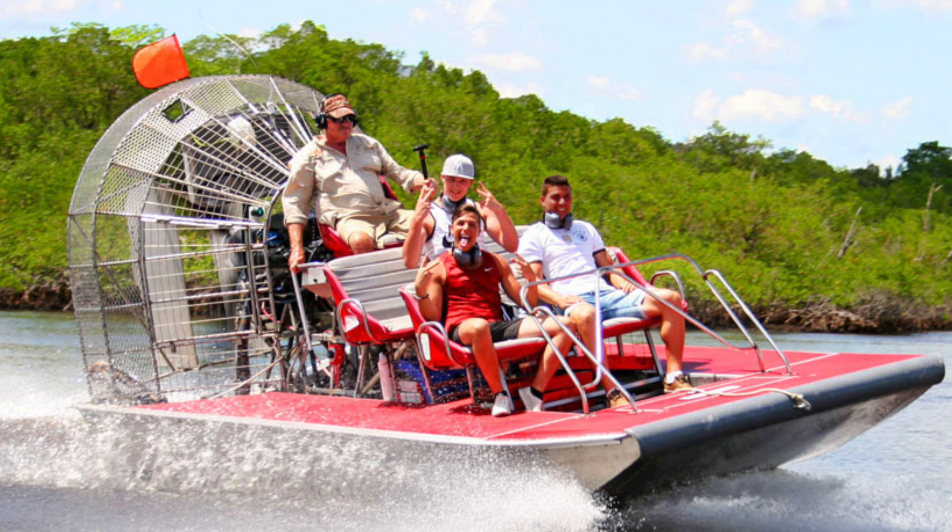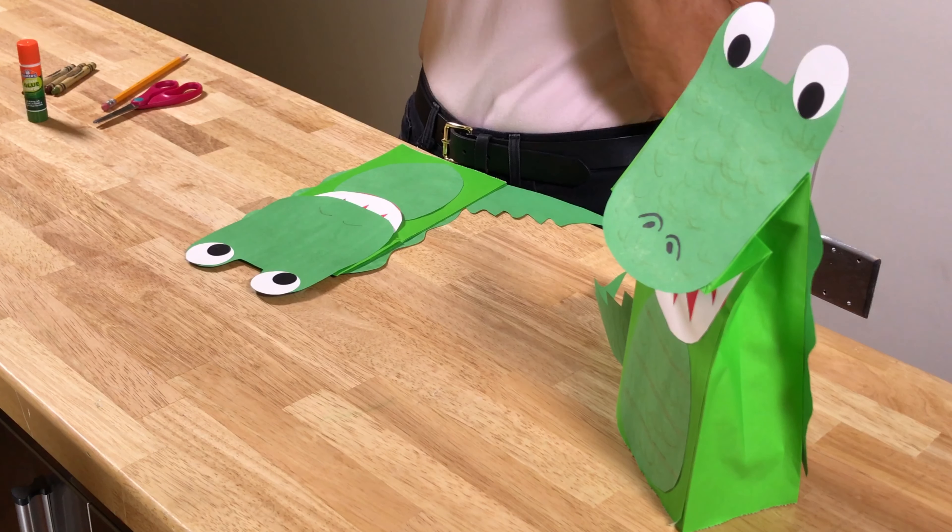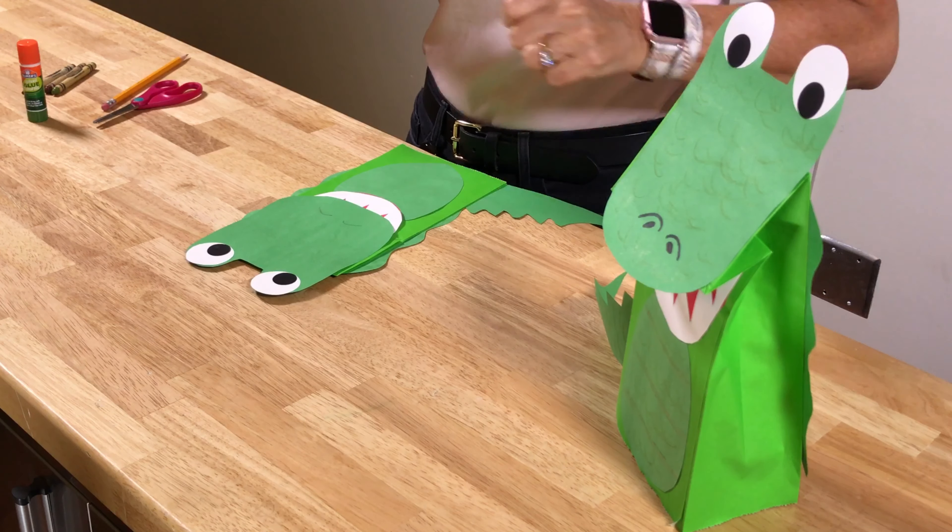The last little piece — we put his head on with a little more glue. Then the last detail: I made him little nose pieces. You just do them however you want and do his little nostrils kind of like that.